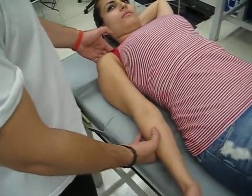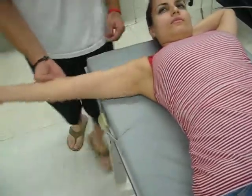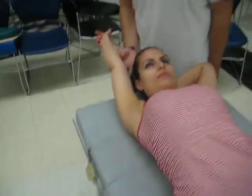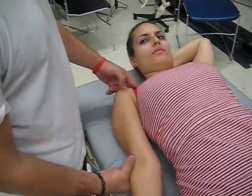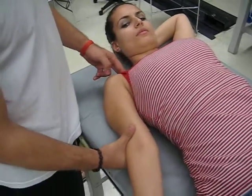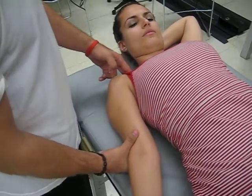For a grade of 2, the patient would have full range of motion. For a grade of 2 plus, you would apply fingertip resistance above the elbow joint, and you would ask the patient to go into the same range of motion.